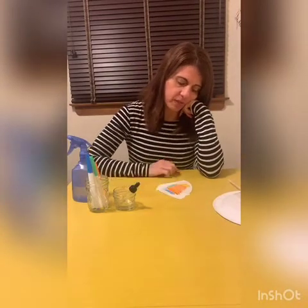Once you finish coloring the coffee filter, we're gonna add the water. But first, let's think about what's going to happen when we add the water. What will happen when the water touches the paper and the color?